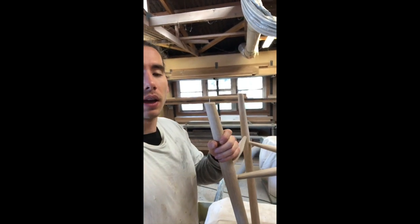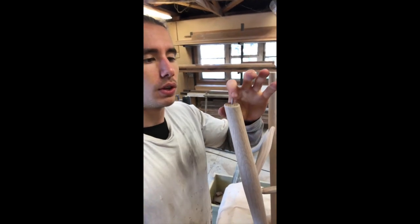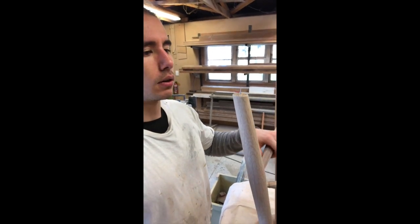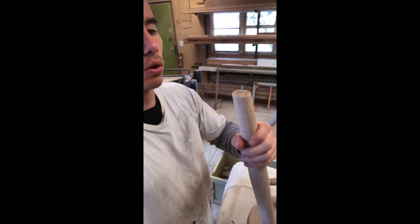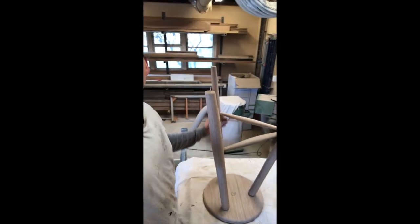Cut all the legs to length now and rounded over all the corners, then just draw the center point and put a pin nail in there to help me out when I'm finishing the stool. Because these will be outdoor stools they will have a little foot screwed onto the bottom anyway, so that hole is no issue. Final sanding is done — now it's on to finishing.